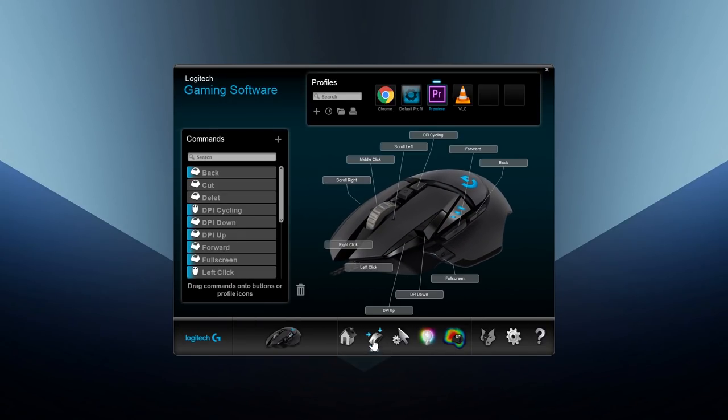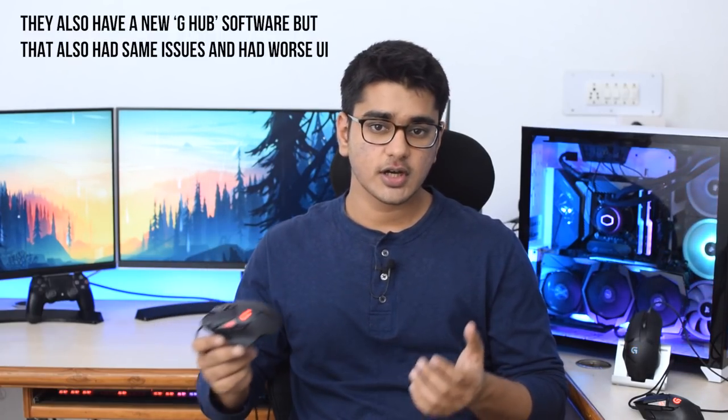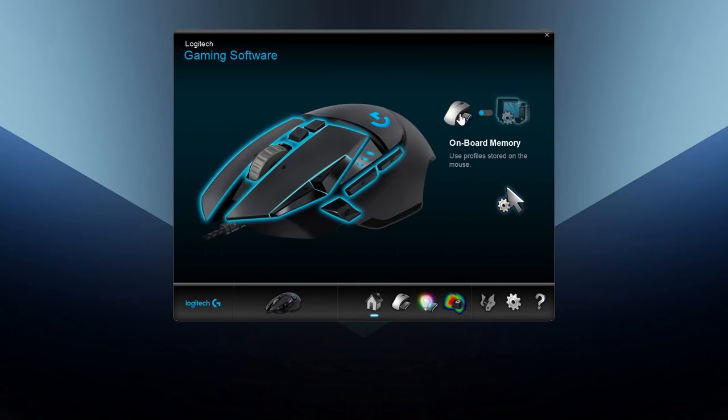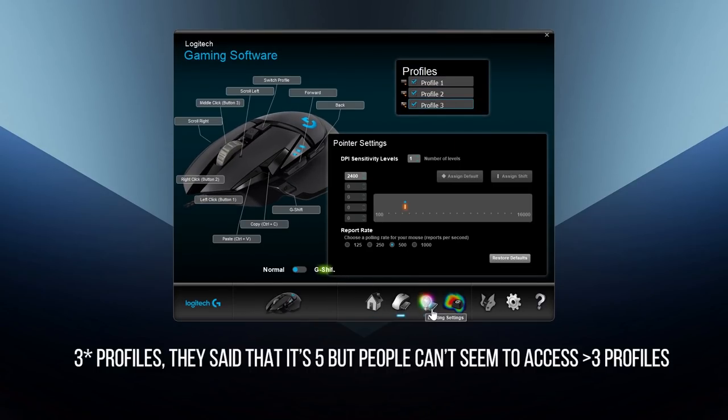Logitech's software is really good — it's very easy to customize different buttons and you can do most things you can imagine. You can set up macros and different commands for different profiles, which you can program to work with different applications. However, the software sometimes doesn't switch to the correct profile when you switch between programs, which can get annoying if buttons are programmed differently. That has caused me and my accountant to lose work multiple times, as I have an Alt-F4 combo set on one of the buttons which has a different function in other applications. The mouse also has internal memory where you can store DPI settings, lighting preferences, and customize button functions across 5 profiles — great if you use it on a computer without Logitech software.